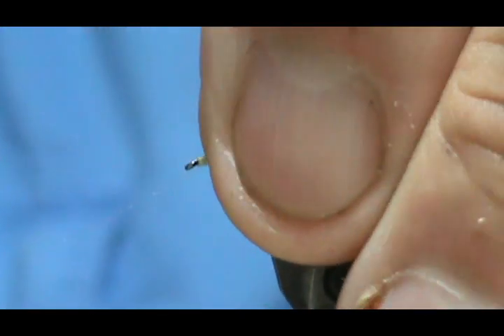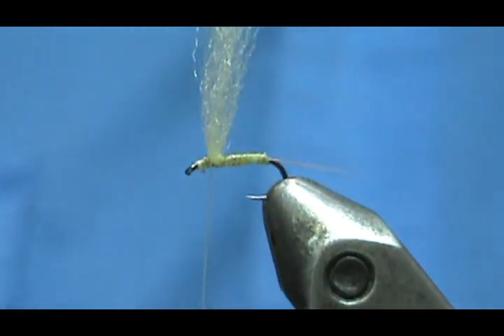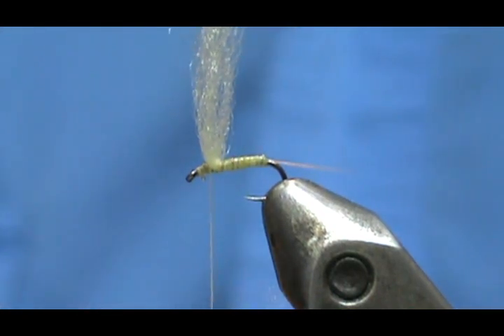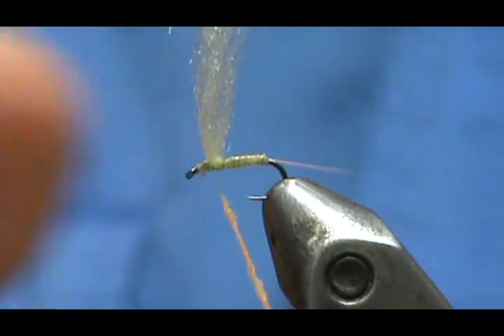I'll bring my thread back. There's one wild fiber — you might not see it but I'm going to put the flame to it. Now I'm going to take just a small amount of sulfur dubbing. Mine is predominantly orange — sulfur orange — but I'm picking out a small enough amount that it comes out looking yellow. You only need a very small amount.